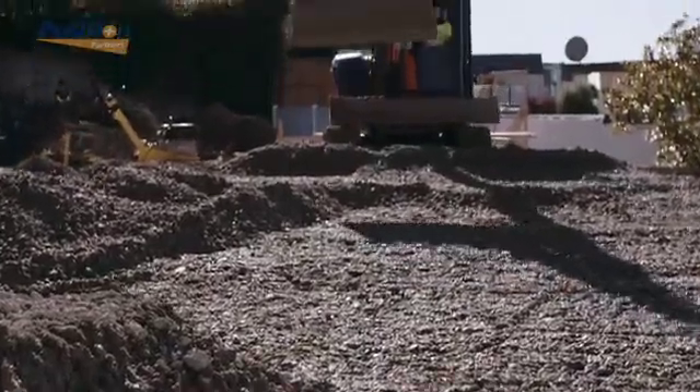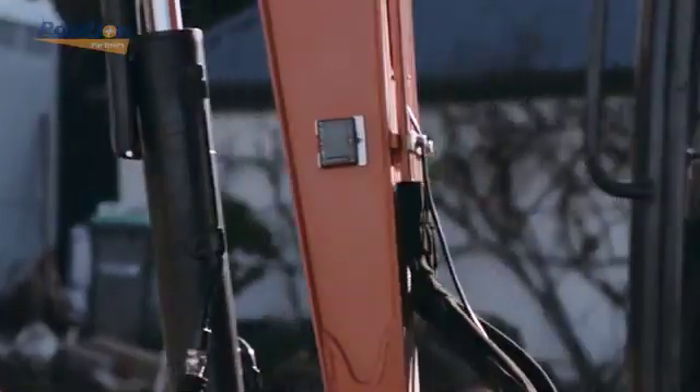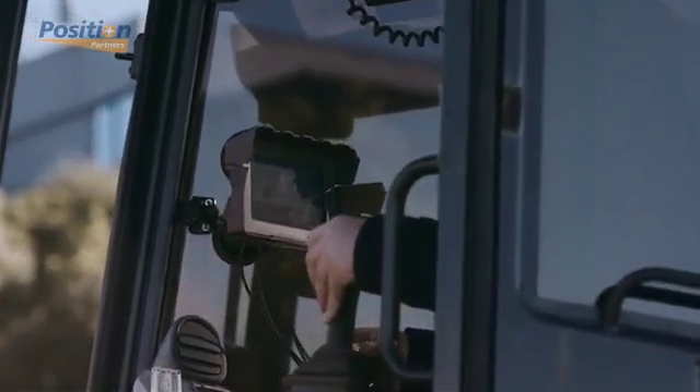iDig is simple and quick to install, right out of the box. Its patented technology can be retrofitted to almost any excavator. All sensors are solar powered, so you're up and running instantly.